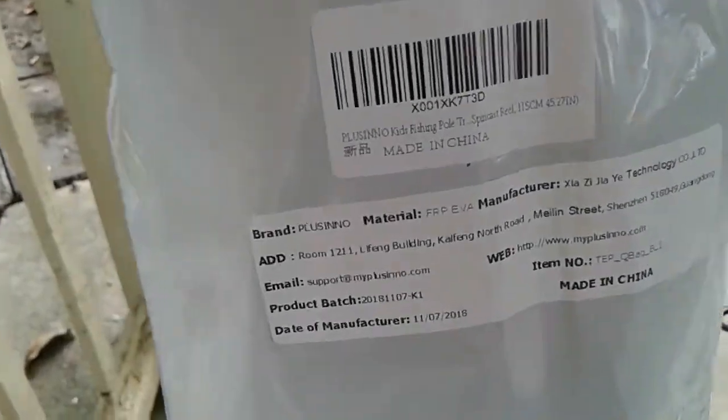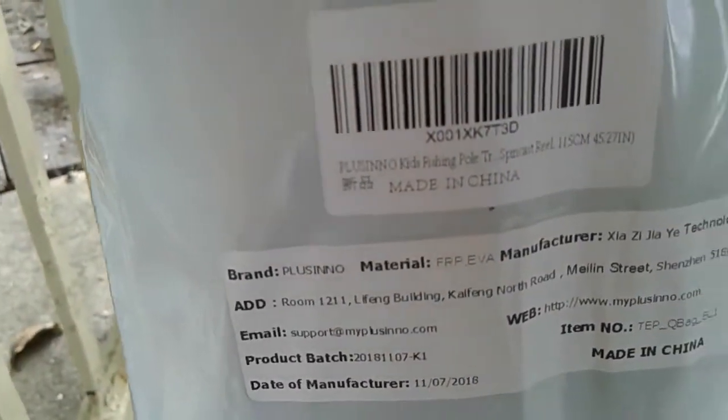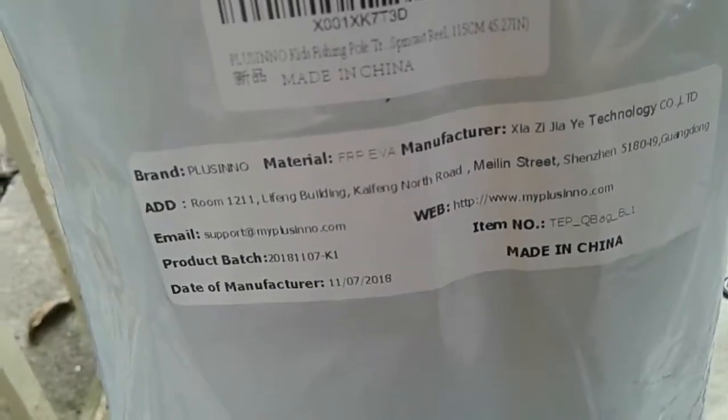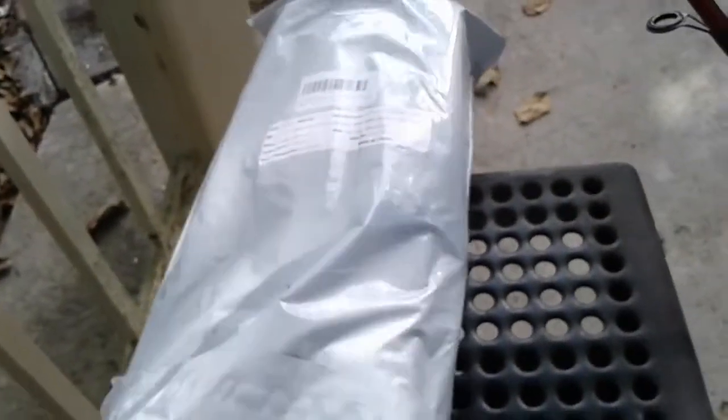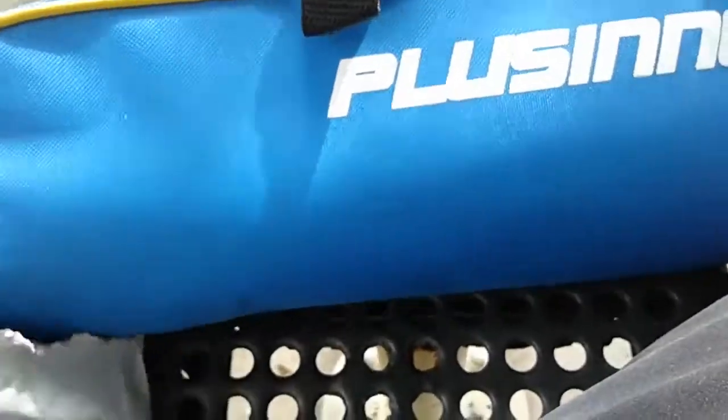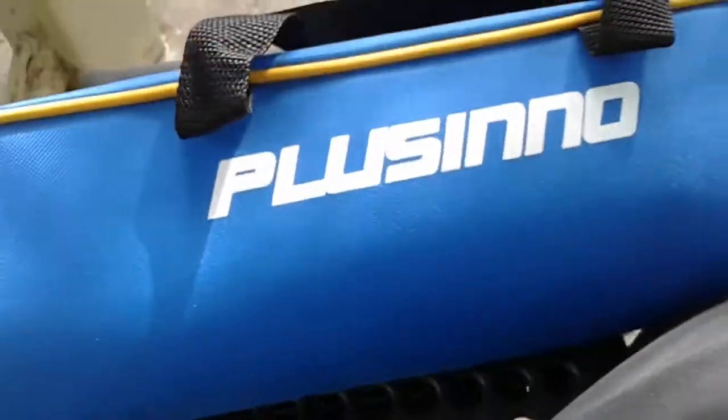A company reached out to me via my email and asked me to review a fishing rod — it's a kids fishing rod. I got this the other day through Amazon; I placed the order on Amazon and they sent me this rod.